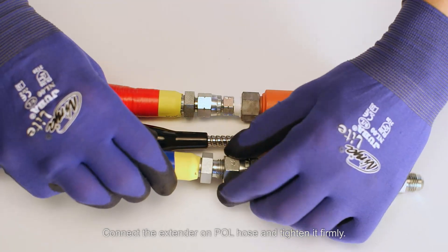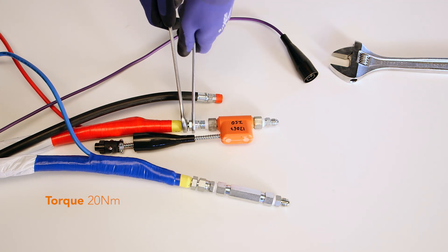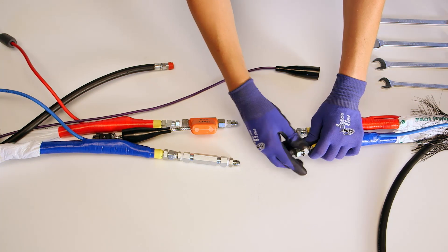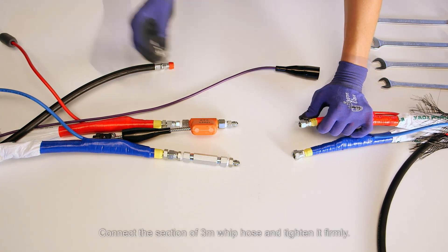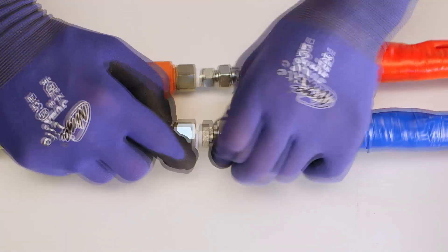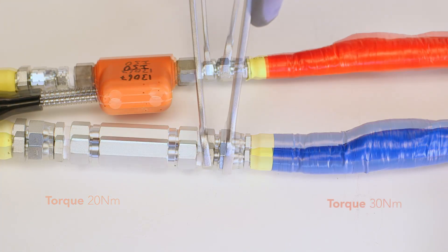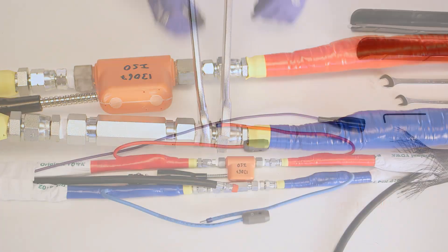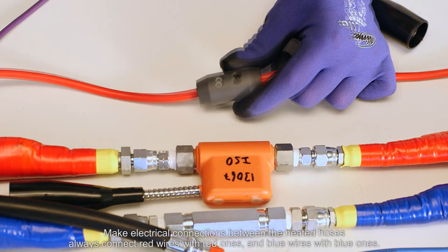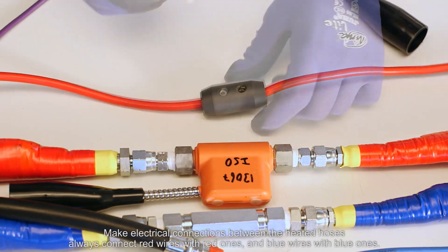Connect the extender on the polyol hose and tighten it firmly. Connect the section of 3-meter whip hose and tighten it firmly. Make electrical connections between the heated hoses — always connect red wires with red ones and blue wires with blue ones.